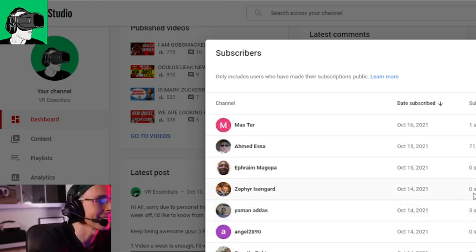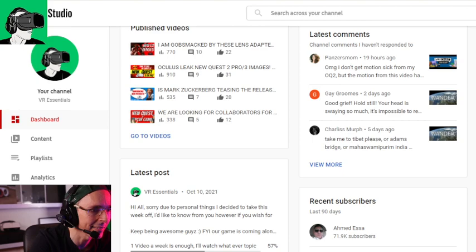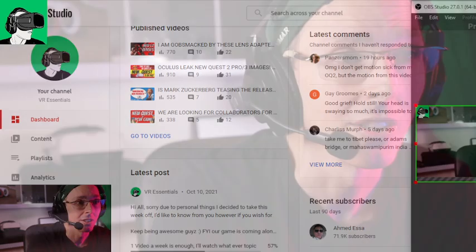I'd also like to welcome Mastir, Ahmed Hessa, Ifrin Magopa, Zephyr, Isangard, Yaman Adas, Angel2890, Suzette Robinson, Music and Sound Effect Library, Zach Wendit, and Mikau Mikus. Thank you so much for joining the channel — you guys are super awesome. I'll see you in a new video very soon. What do you guys think about the Varjo Aero? What do you think of the price and the specs? Go and check out the link of my friend's blog down in the description. Leave a comment below and re-share the video. See you guys very soon — bye for now.